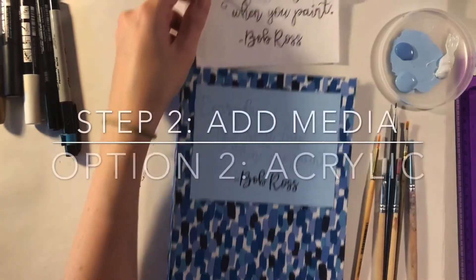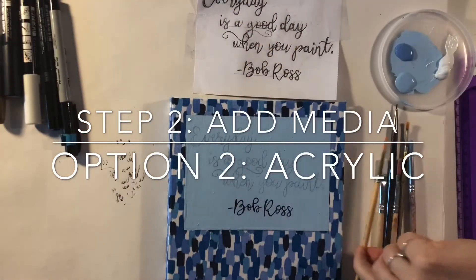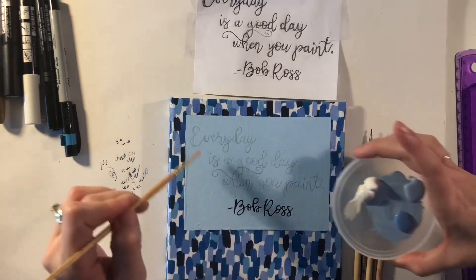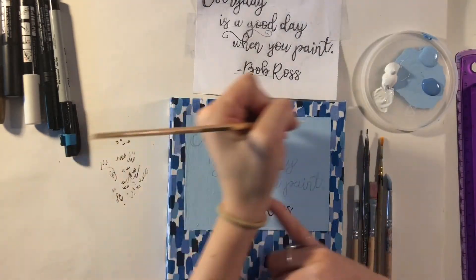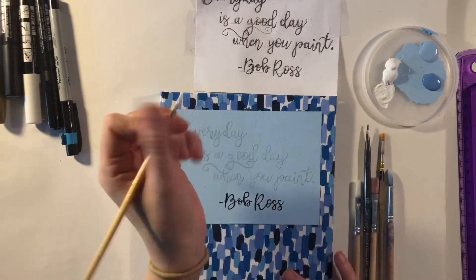If you want to work with acrylic paints and have a small brush, you can use that to paint in the lettering. I think I'll do this font up here in white to make it stand out really well. Since I'm left-handed I'll smear if I work in one direction, so I'm going to work from the right side back to the left.